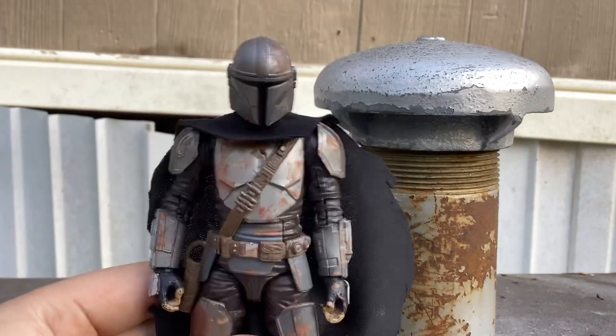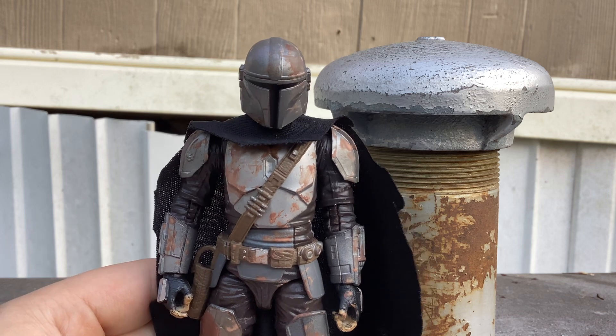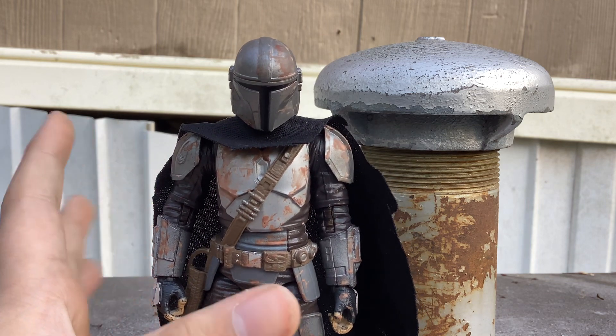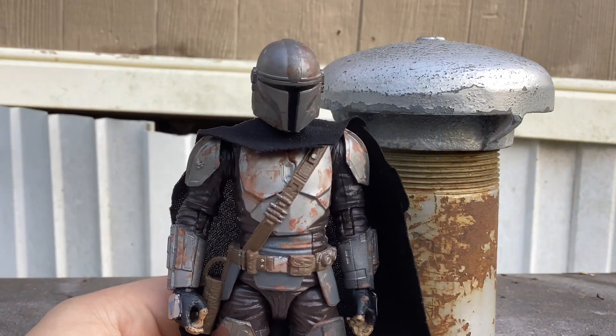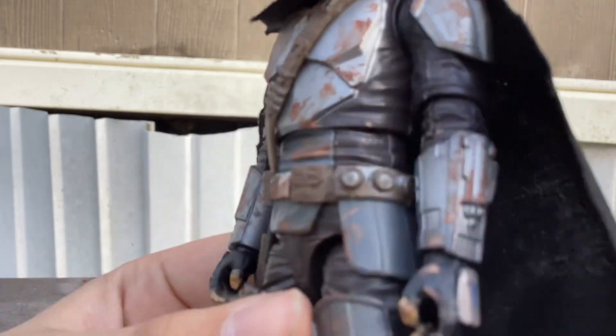If I made this my own figure, I would have done this, obviously. I don't think I did any on the back, because there wouldn't be any point if you're not going to see it. I did add some right there on the blue.